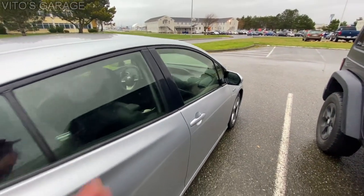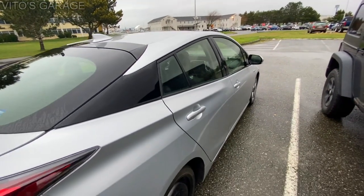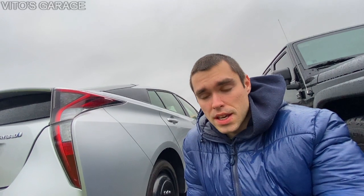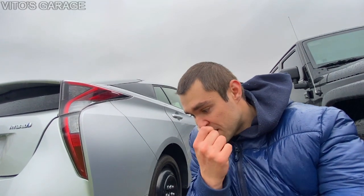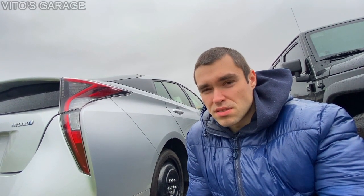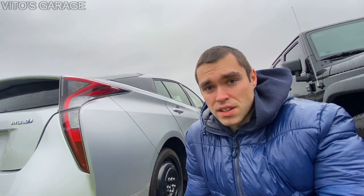Most likely I'm going to have to literally break into this car. One option is to break the side glass, but I really don't want to do that. I could try to go underneath and pull the hood cable — if the hood pops open I can jump the battery. But I don't think I'll be successful with that. So most likely I'm just going to have to slightly pry the door open and use a long rod to open it, like a locksmith would.